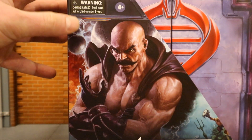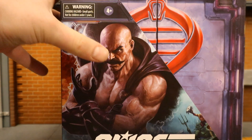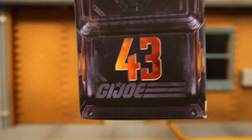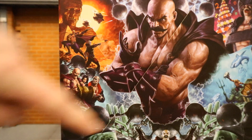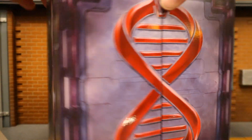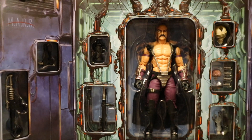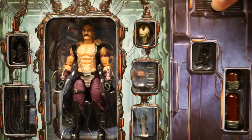As you can see at the top, a little warning: ages 4+. G.I. Joe Classified Dr. Mindbender by Hasbro. Like I said, deluxe packaging — looks really cool. Here's Mindbender on the outside, got the Cobra logo on one side, some Cobra insignia. This is the 43rd figure in the G.I. Joe Classified line. On the back side, Mindbender and a ton of different images of the G.I. Joe universe. The packaging is very elaborate — pull it out, got the Cobra logo, and the packaging opens up to expose Mindbender and a ton of accessories. Absolutely fantastic.